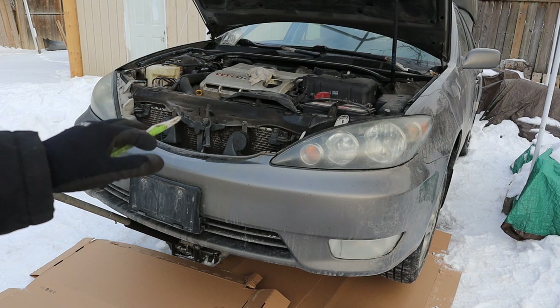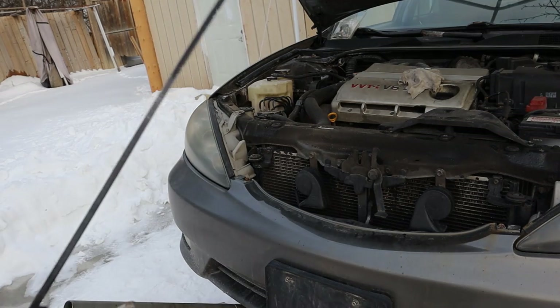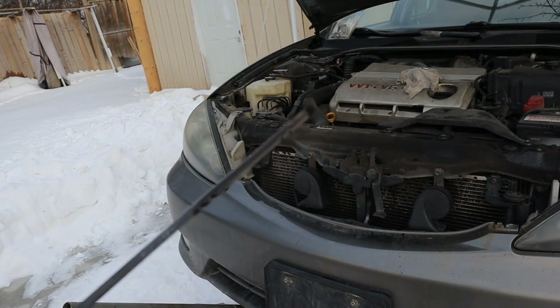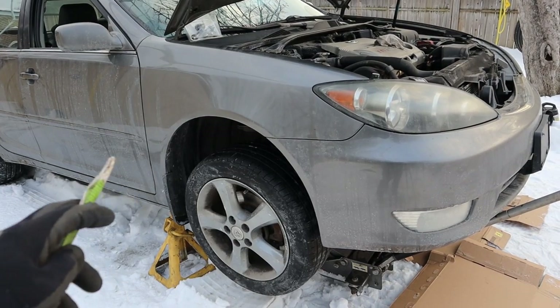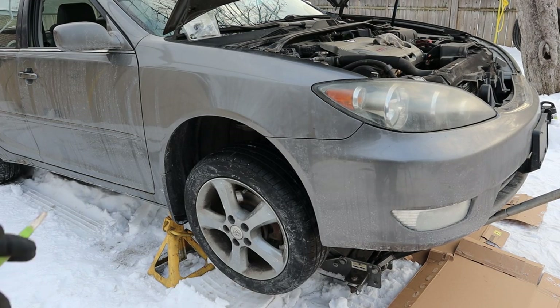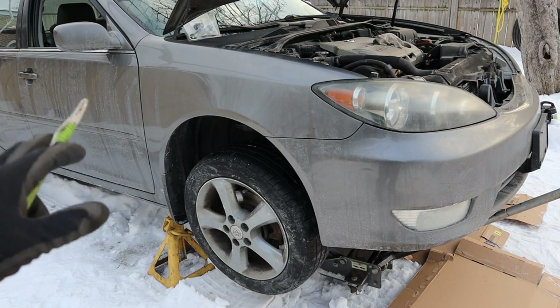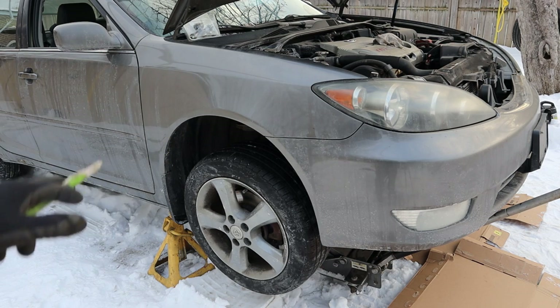Today we're going to see if we can save the transmission on this Toyota Camry that got burnt up in the snow. The transmission fluid wasn't looking really good — it's a little dark and doesn't smell good. With it jacked up and put in gear, both reverse and forward, the wheels do spin, but they're kind of sluggish and I don't feel any proper shifts. There's definitely something wrong with the transmission relaying power.